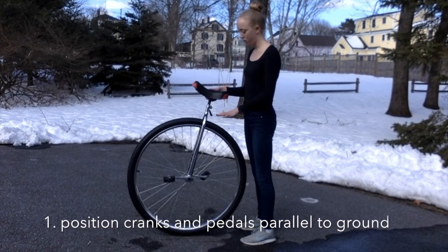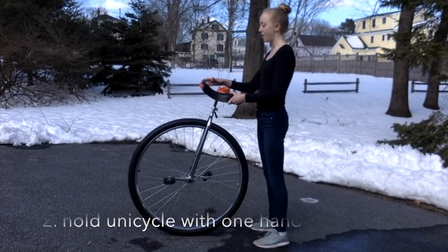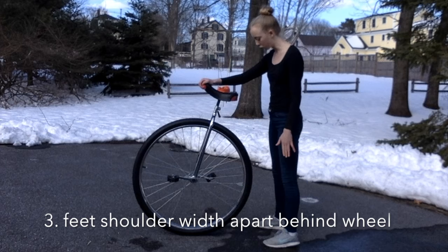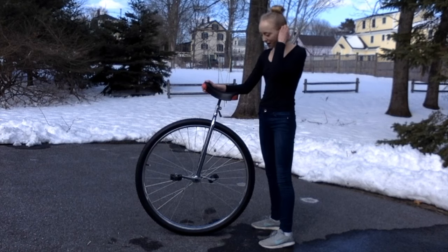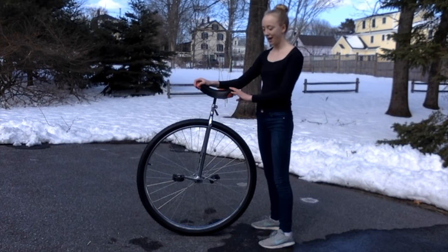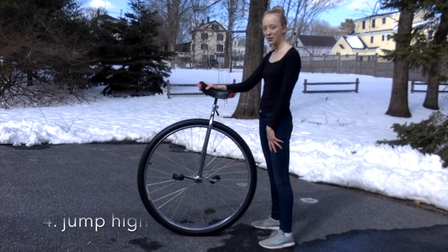The first step, again, is to position your cranks and pedals so that they're parallel to the ground. Then hold your unicycle with one hand and position your feet shoulder-width apart behind the wheel. For this mount, you have to summon up your courage and go for it, because if you go halfway, you're probably not going to make it all the way up and will fall. So don't psych yourself out and just jump as high as you can.